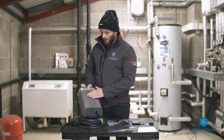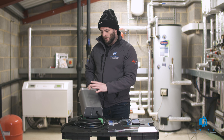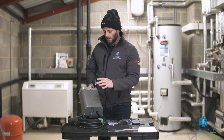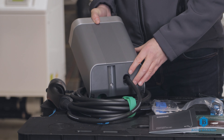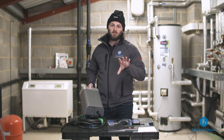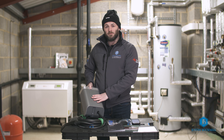What we really like about this charger is that it has lots of safety features built in. One particularly important one is the PEN fault protection, which means we don't need to fit an earth rod or a separate protective multiple earthing device. That's especially useful when we're restricted for space — in some installations we might be really tight on space and a separate PEN fault protection device isn't suitable. So as a business, we really do prefer installing chargers that have PEN fault protection built in.